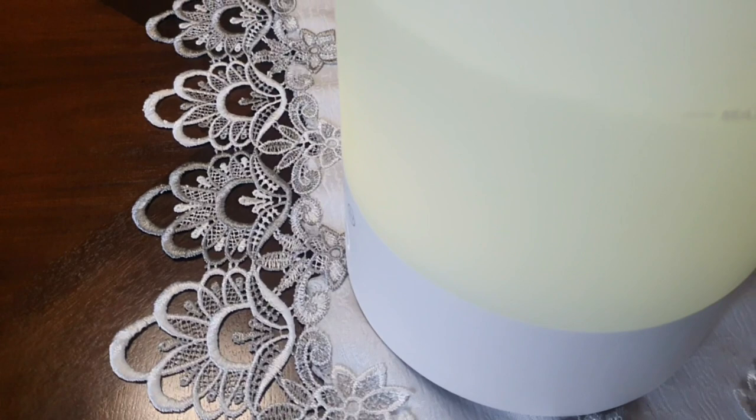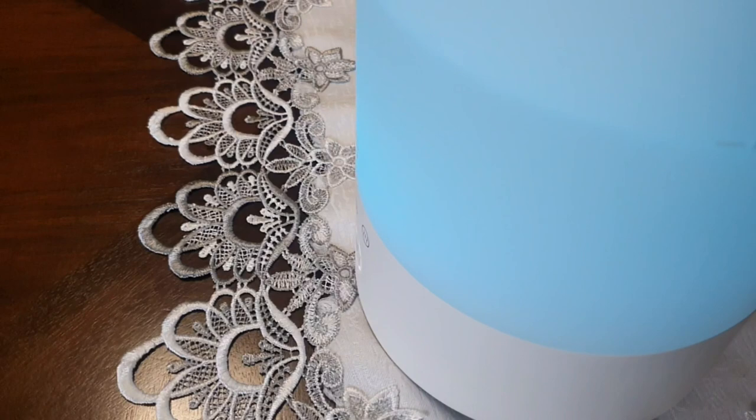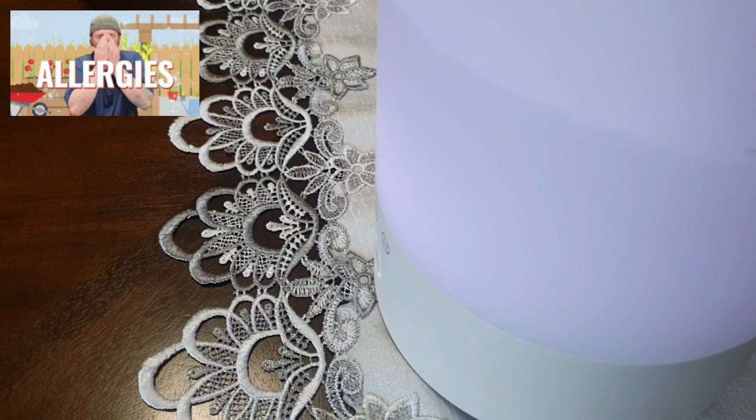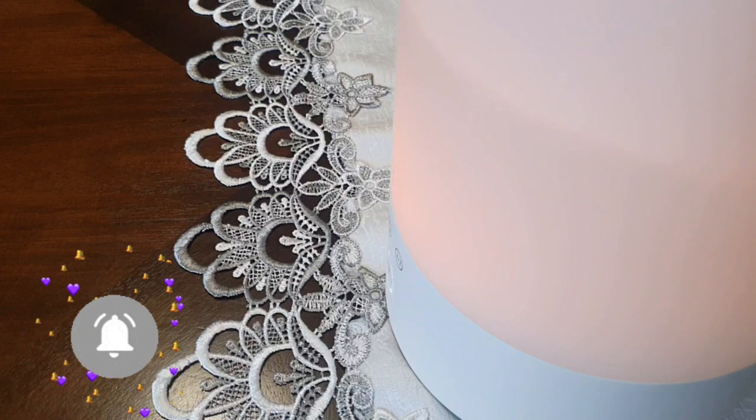I'll leave the link in the description box so you can try this out — don't miss out on it. If you live in the tropics or even where it's really cold, during winter, summer, and autumn, all those allergy seasons with dust mites and whatever dust can accumulate, this thing works like perfection.